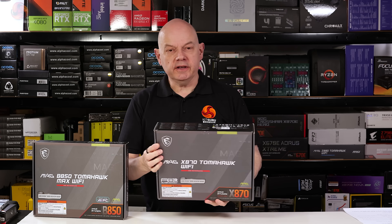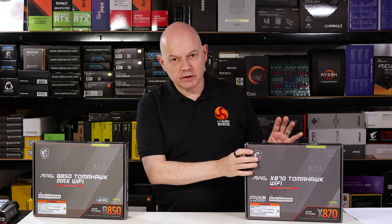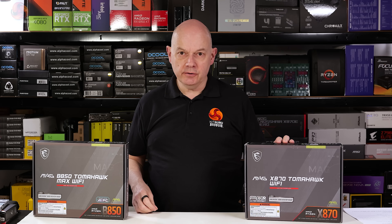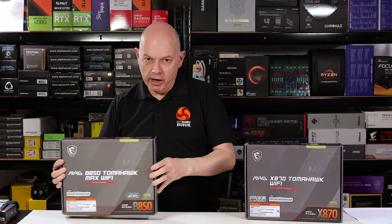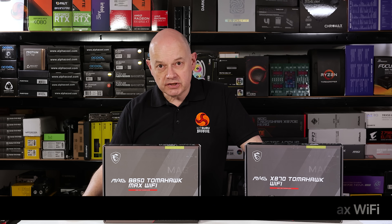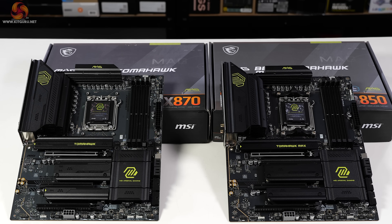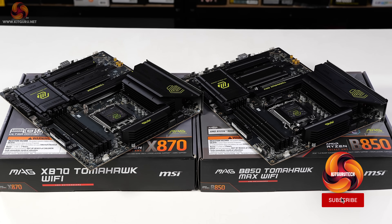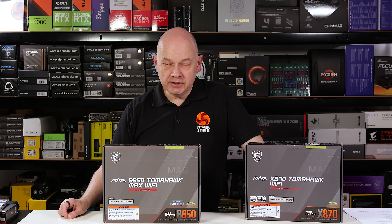Three months ago I reviewed the MSI MAG X870 Tomahawk Wi-Fi motherboard, which currently sells for £285 including VAT here in the UK — I gave it 8.5 out of 10. Today I'm reviewing the MSI MAG B850 Tomahawk Max Wi-Fi, which sells for £240 here in the UK. Looking at the two motherboards side by side, you can barely tell them apart — the X870 is on the left, the B850 on the right. These boards have a huge amount in common, so why the £45 price difference?